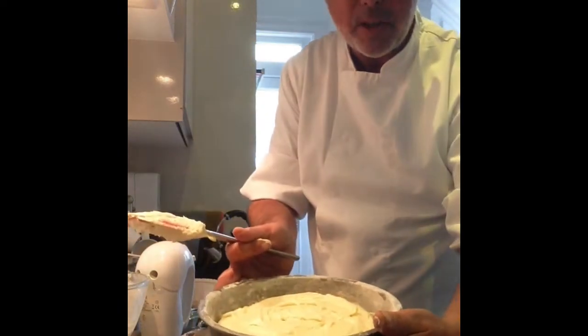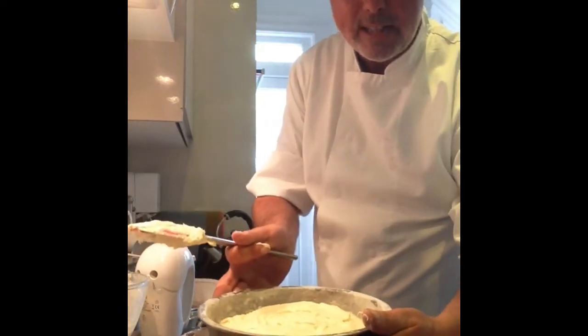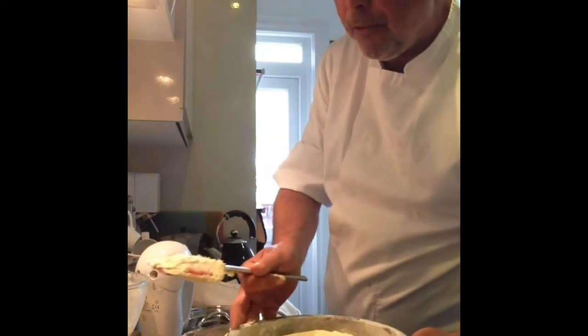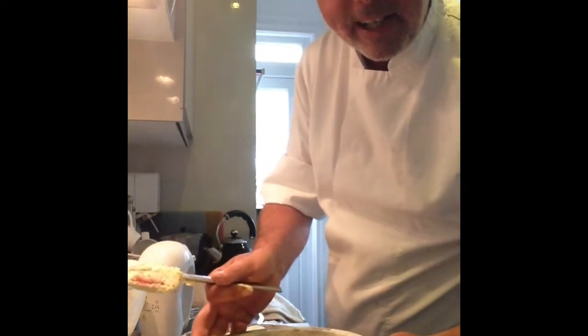Then pop them into an oven - 180 degrees, 160 fan, for about 20 minutes. You might want to turn them halfway through. I'm going to do that now. Let's get these in the oven.